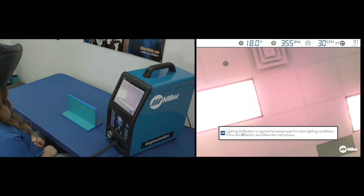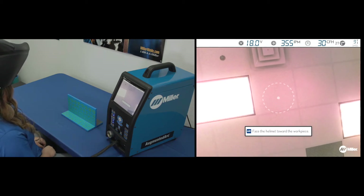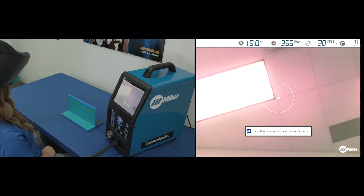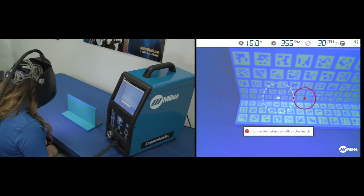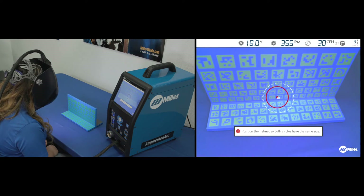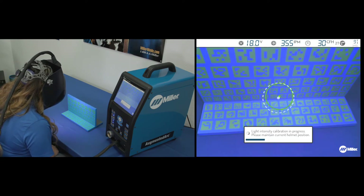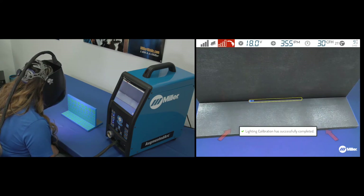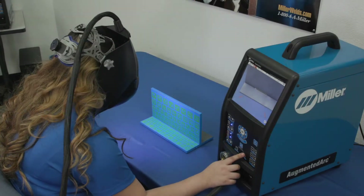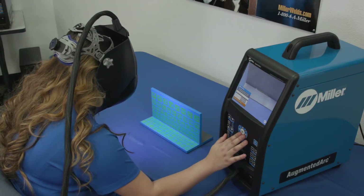To calibrate the lighting system on the helmet, you will be prompted to perform a calibration procedure prior to starting the exercise. A dashed white circle will appear in the middle of the screen. Face the helmet toward the workpiece and aim it so that the dashed white circle is aligned with the red solid circle. Hold the alignment throughout the process and a notification will be provided. The lighting calibration process can also be manually initiated at any point by pressing the settings button.